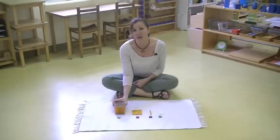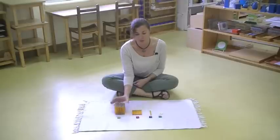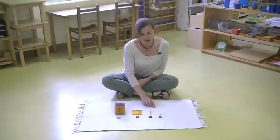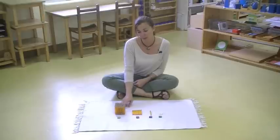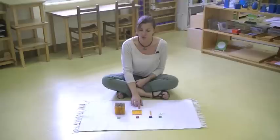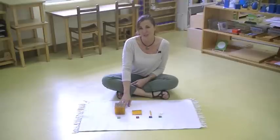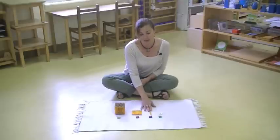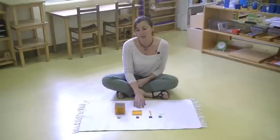The children have the opportunity to touch and feel and really process how each one builds upon the other. They're able to do addition, subtraction, multiplication, and division with just these simple materials here. The children gain a concrete experience from doing this work.